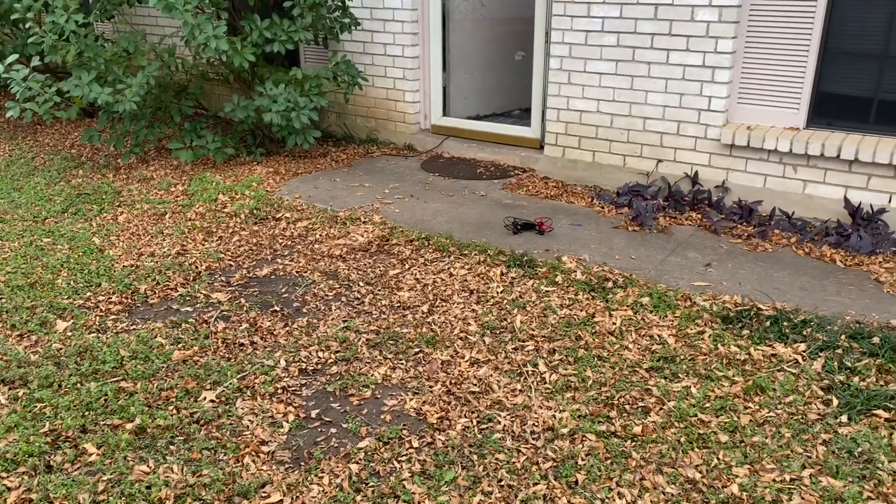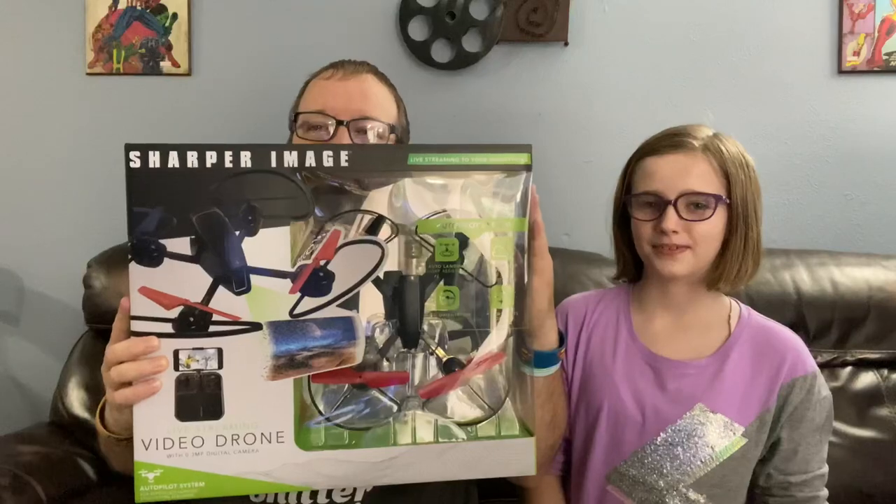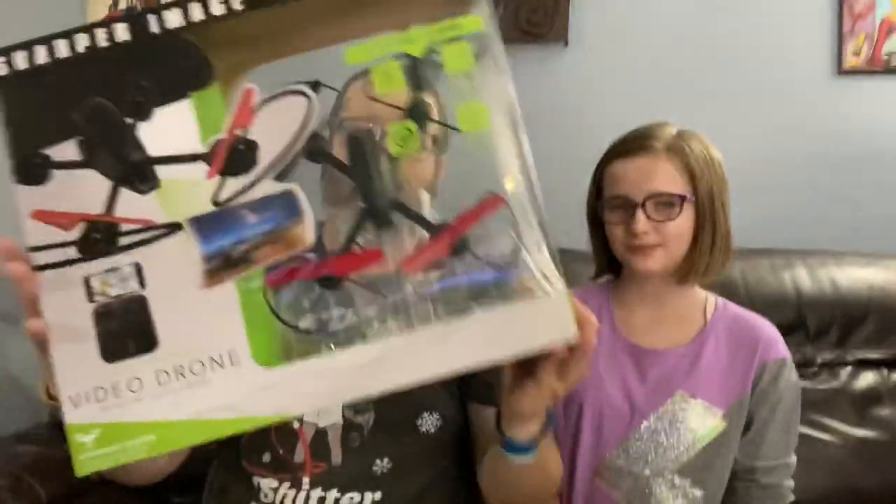Welcome to a new video! Today is December 26th. Aubry's here with me — she got a new drone for Christmas. We're going to unbox it and go over some of the features and see how good a cheaper model drone is.